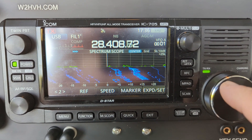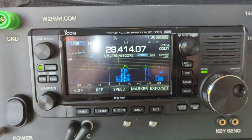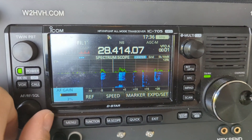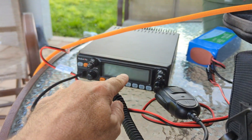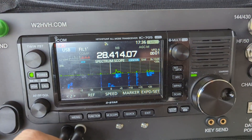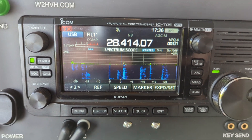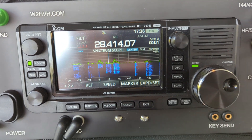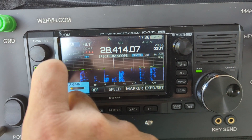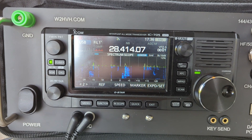Just a reminder: as a Technician class operator, you can operate 28 to 28.5 and enjoy worldwide contacts — even with a radio like this, even when it's not a contest. The purpose of this video is to show you that when the contest is not here, you're not going to see this kind of activity on 10 meters most of the time. That's why I'm operating on the contest weekend — there are stations out there that are normally not there.